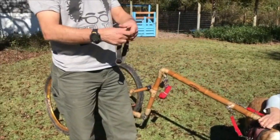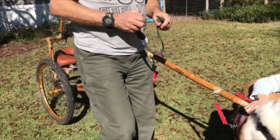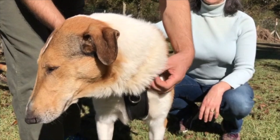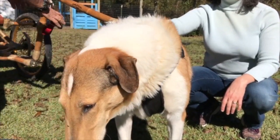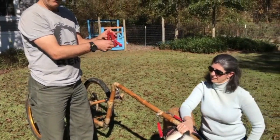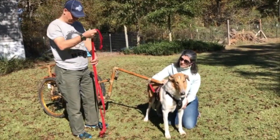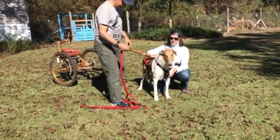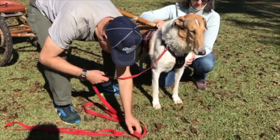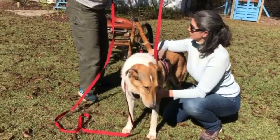The driving collar is just a normal dog collar, except it's got two rings, one on each side. The driving collar buckles up and the rings are on either side. The reins are fixed to the sulky — we keep it with a rubber band on it. The rubber band goes in the pocket. Here's one of the driving rings, and here's the other. The reins go back here to the driver.